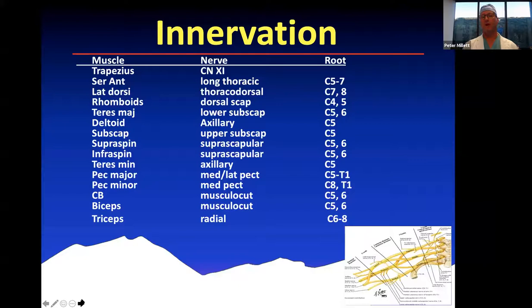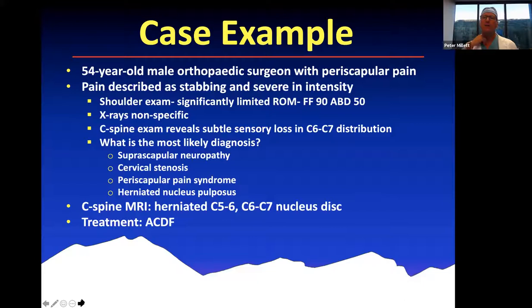The innervation of the shoulder is complex, mostly from the C5 through C8 nerve roots. It's important to know all these different nerves and what muscles they innervate, because you can determine how they can either get compressed individually or get compressed at the cervical level and then radiate distally. So, Vanny, I'd like to turn it over to you — this is a case you submitted involving an orthopedic surgeon that illustrates some of these points.